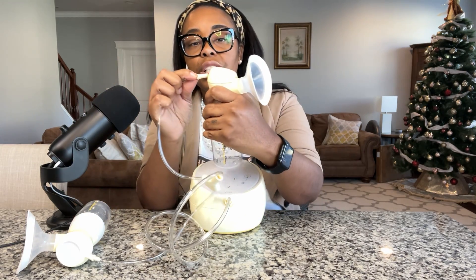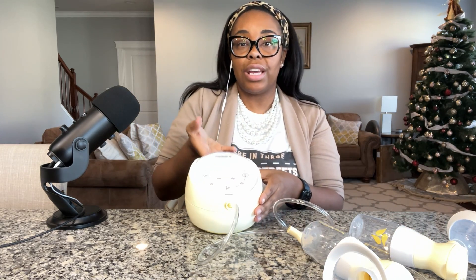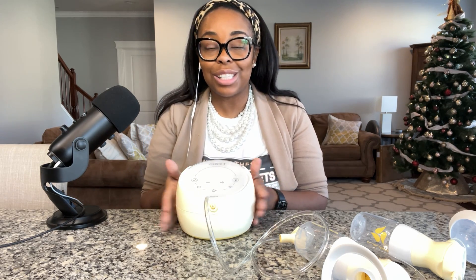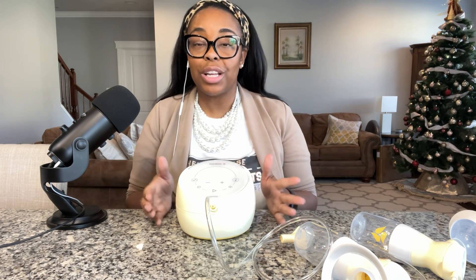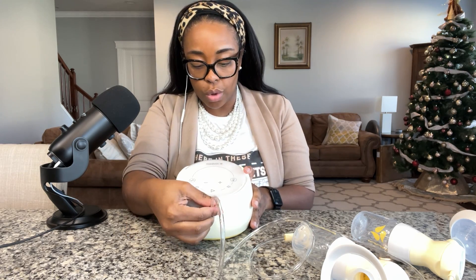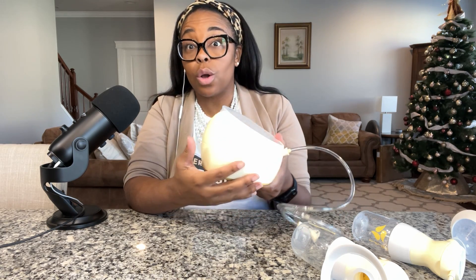The tubing just sticks in the back here — that's how to assemble it. To carry it, there's a little area in the back for your hand. I also want to point out that this is a rechargeable pump — I was pleasantly surprised by that. The charging port is here, and to turn it on the button is here. It's pretty quiet too.